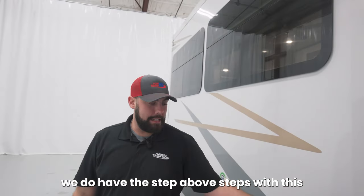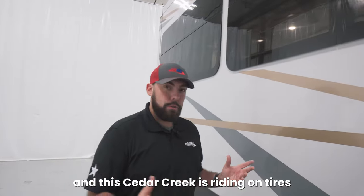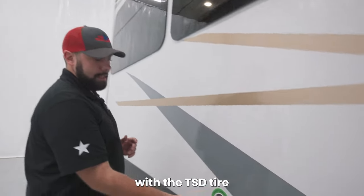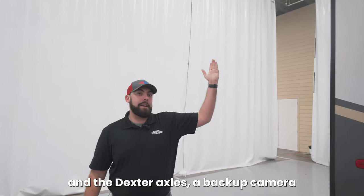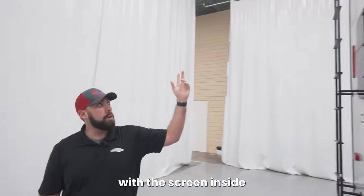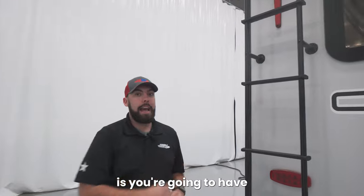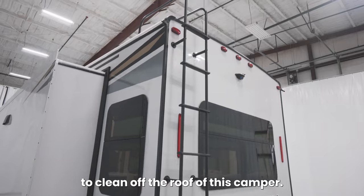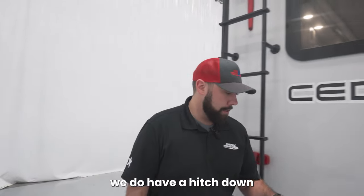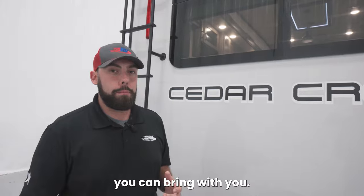Moving back, we do have the Step Above Steps with Cedar Creek branding on them. This Cedar Creek is riding on tires with the TST tire pressure sensor system and Dexter axles. A backup camera is already installed with the screen inside that you can put in your truck. Another nice feature is the ladder pre-installed, so you won't have to bring a ladder on your trip to clean off the roof. And underneath that we do have a hitch down low on this Cedar Creek — this hitch is not meant for towing, it's meant for bike racks and any kind of cargo equipment.